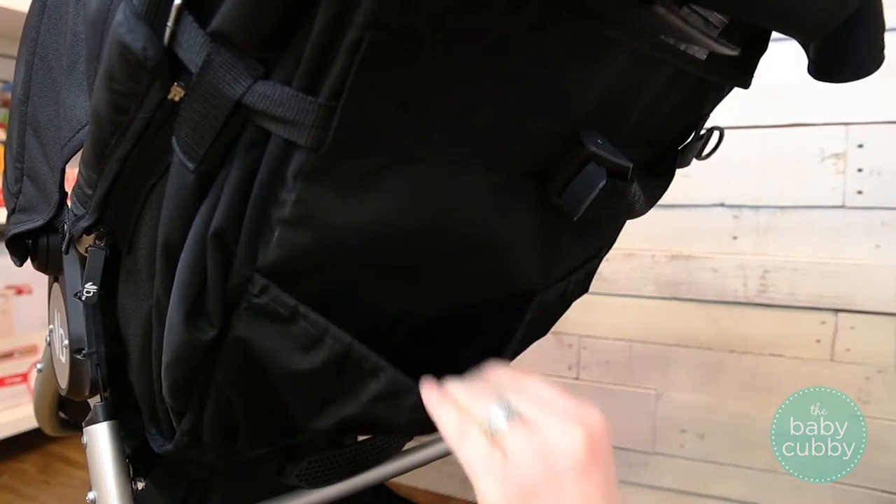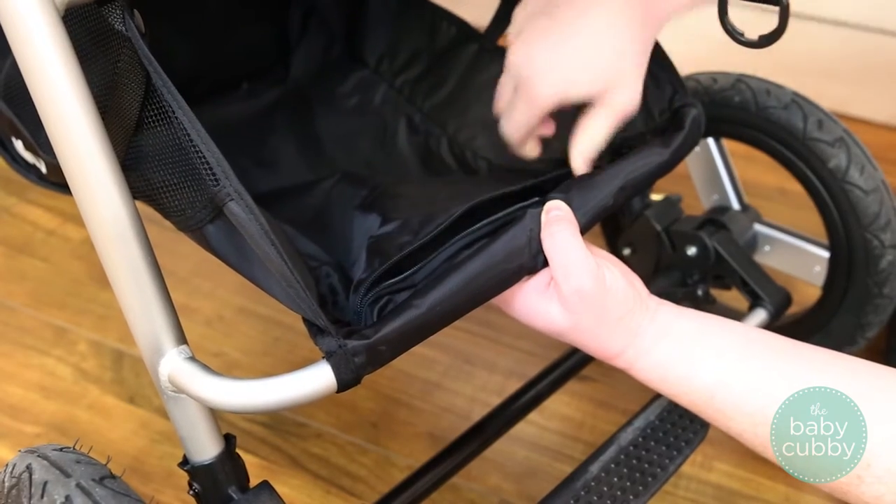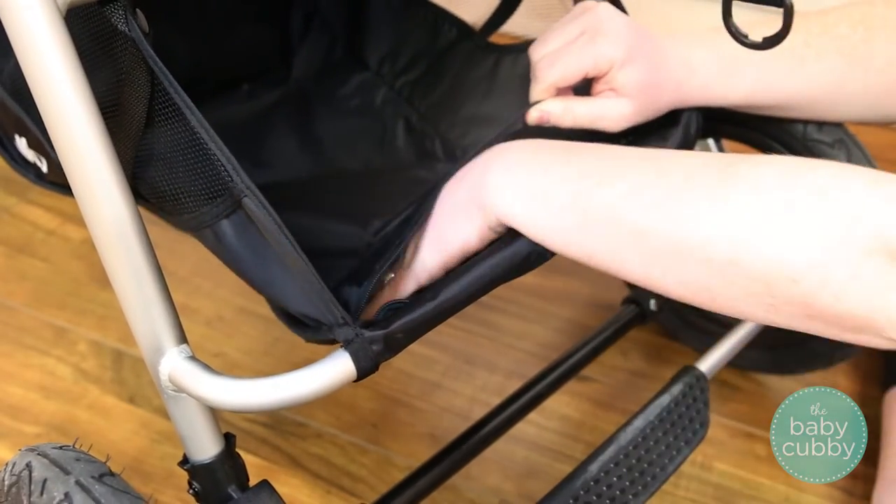There are even more storage options throughout the stroller, with a medium and small pocket located in the back of the seat and a small zippered pocket in the basket for storing a small pump in case of a flat.